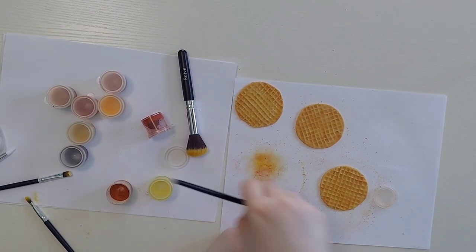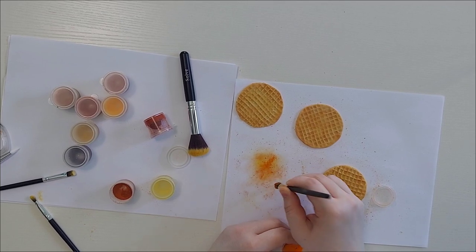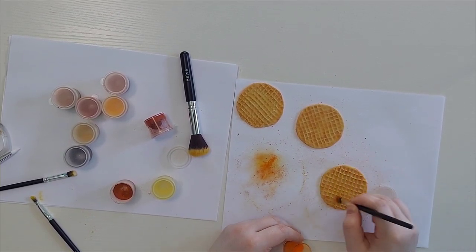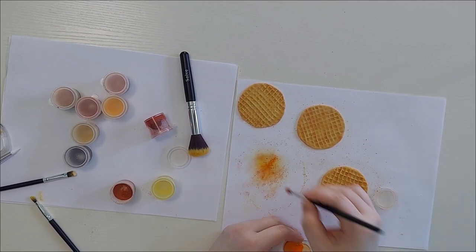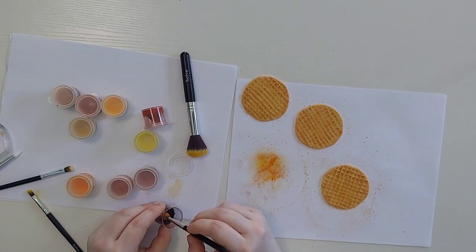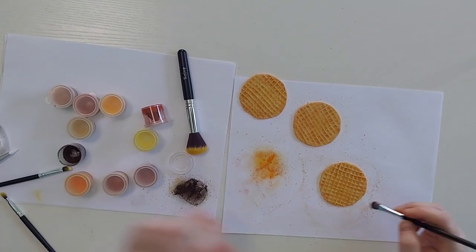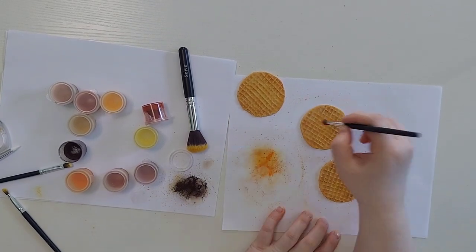I also like to take some orange and do the same thing — go around the edge and then add a little bit more in the center. This one you have to be a little bit careful with as it is really dark. I just like to add a little bit of brown spots inside and I don't make them very dark — it's just to add a little bit more of a crisp look.